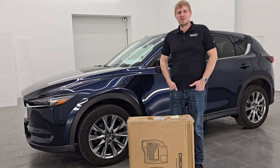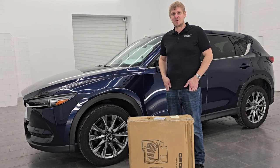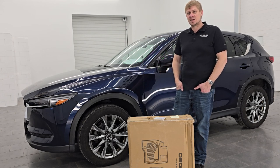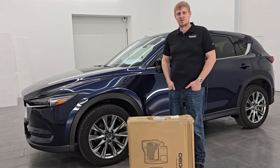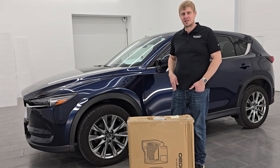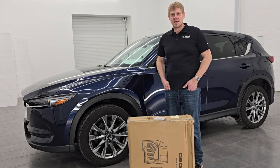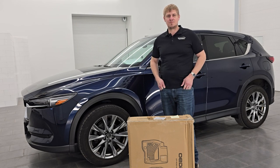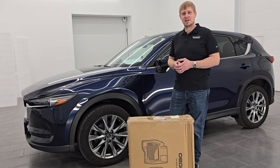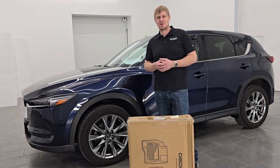Hey everybody, this is Brett and today I'm going to be doing an unboxing of these Oedro all-weather floor mats. They're going to be good for any 2017 to 2024 CX-5. I do have a 2020 CX-5 here today that we're going to be demonstrating them in. I'm going to be doing the unboxing, putting them in the vehicle, showing you what they look like in the vehicle, and then giving you my honest opinion on whether I like them or not.